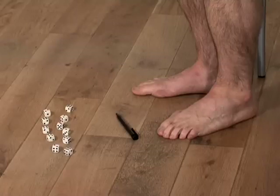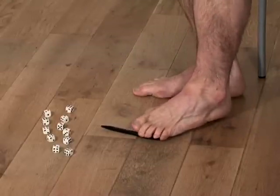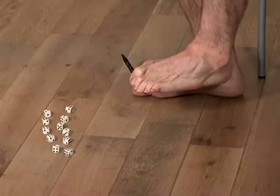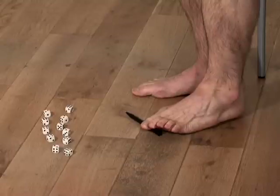For this exercise you will need a pen and some dice. Start by gripping the end of the pen with your first four toes. Lift the pen off the floor and hold there for about three seconds before letting go again. Aim to work up to three sets of ten repetitions.